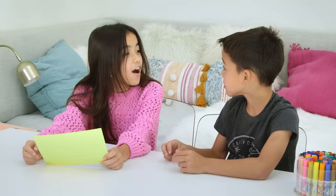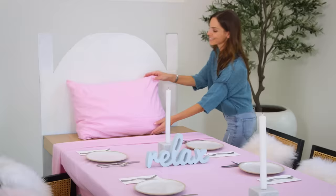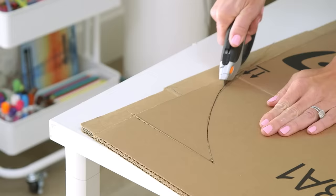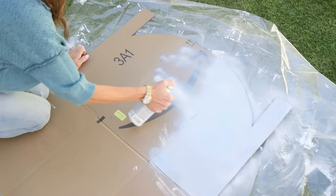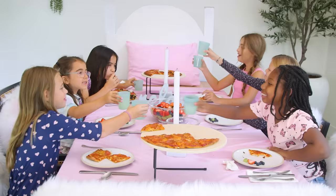A matchbox covered in washi tape makes the perfect invitation for an epic sleepover. For a perfectly tucked-in table, upcycle a box and spray paint it to create a headboard, then toss on an old sheet to quickly set a dinner table that looks like a giant bed.